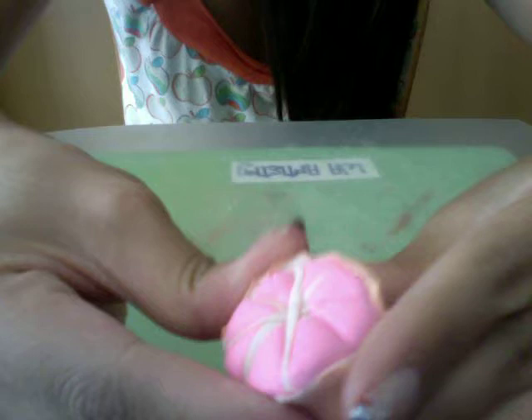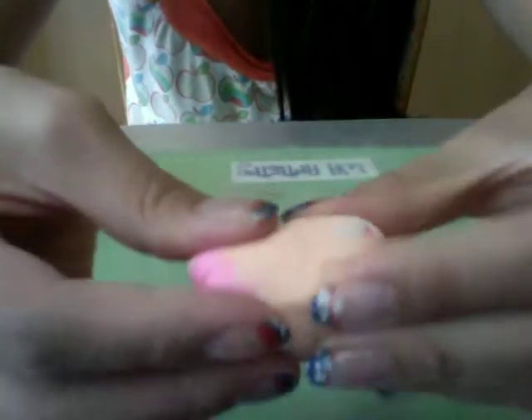Now take it and start squeezing it together — squeeze, squeeze, squeeze. Squeeze and turn it around, squeeze and pull. Keep doing that squeezing and pulling. Once it's reached about this length, you can now roll it out to your desired thickness.